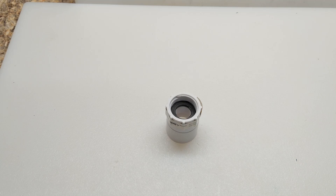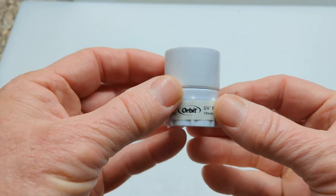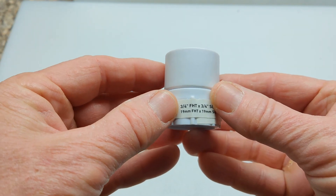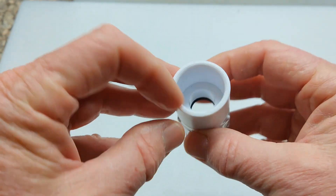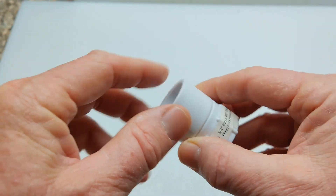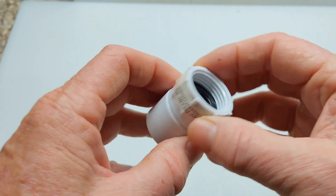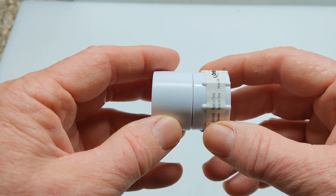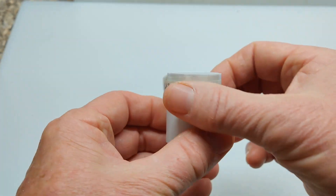This is the main part I'm going to be using in this project. This is made by Orbit, which is for landscaping or lawn care. It's a three-quarter inch threaded section by three-quarter inch slip-in section. This is actually used to attach hoses, so you know it's going to be watertight and made for an outdoor environment. This is what I'm going to use to make a swivel, just like this.